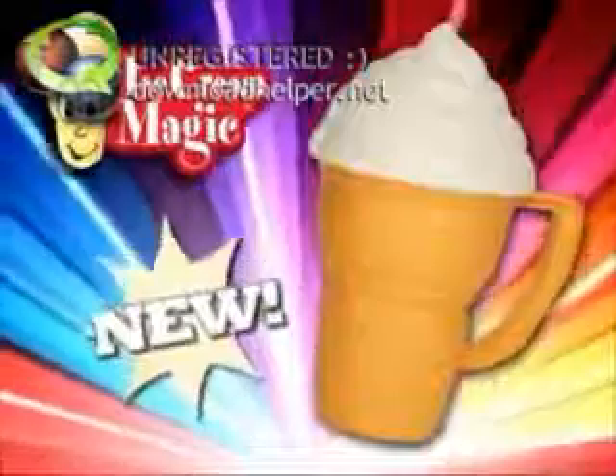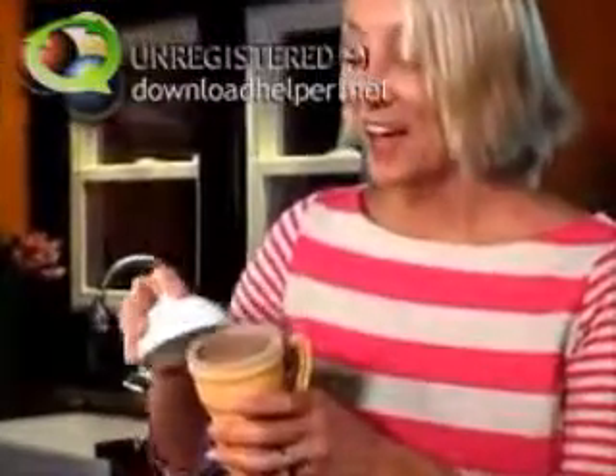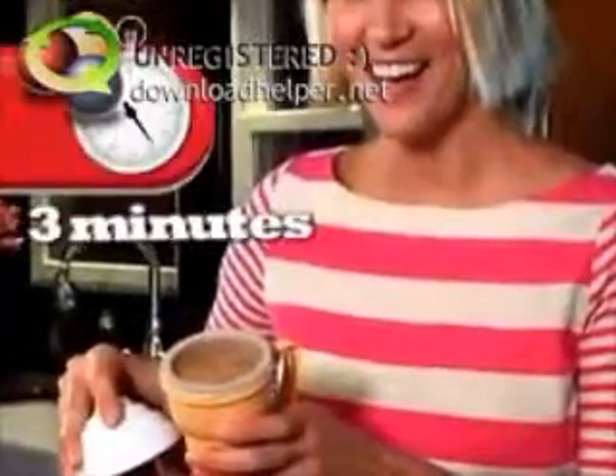Introducing Ice Cream Magic, the cool new shaker that's an ice cream maker. Now you can make delicious homemade ice cream in three minutes.